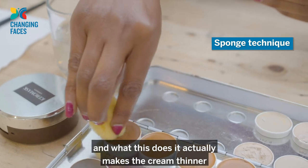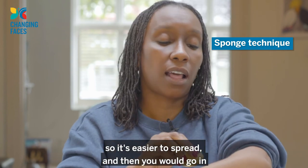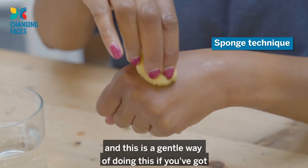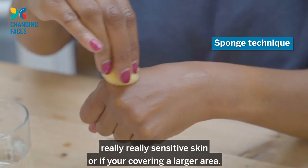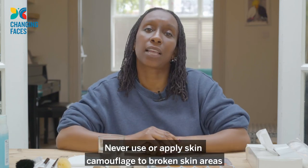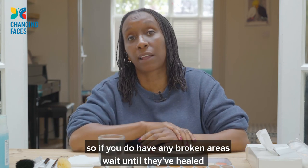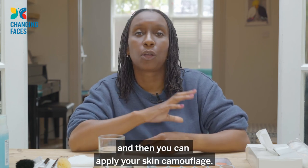Apply your sponge to your camouflage cream — what this does is it actually makes the cream thinner so it's easier to spread, and then you go in and cover the area. This is a gentle way of doing this if you've got really sensitive skin or if you're covering a larger area. Never apply skin camouflage to broken skin areas as it will cause irritation — if you do have any broken areas, wait until they've healed and then you can apply your skin camouflage.